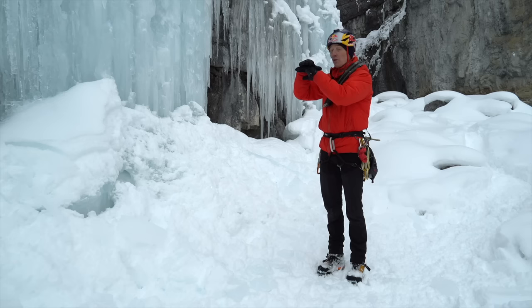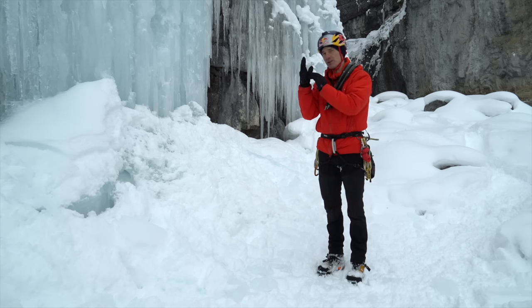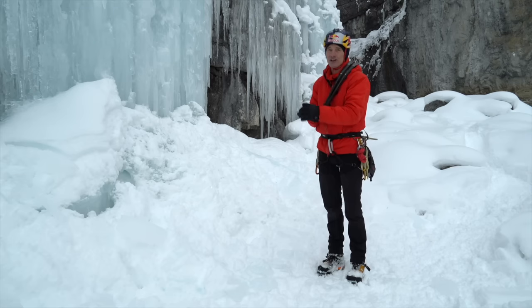What you want to look for are horizontal features that you can get your front points on and then your secondary points below. Maybe if it's a perfectly smooth piece of ice you're going to totally build a placement, but in general you want to use what's there and what's structurally stable. And you have to be precise.